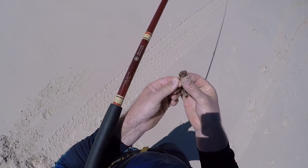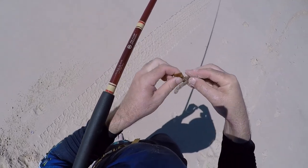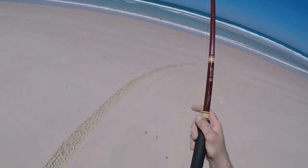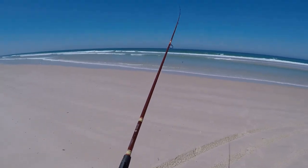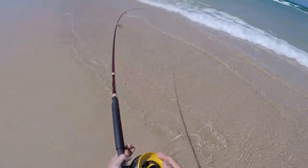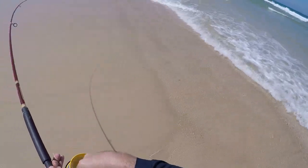Quick throw for whiting while we're here. Let's see if we can't come off with something. Normally where you catch your worms and your pippies, the fish is going to be feeding in the same area.